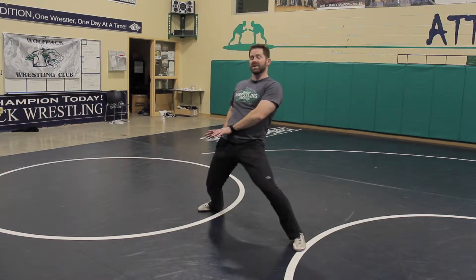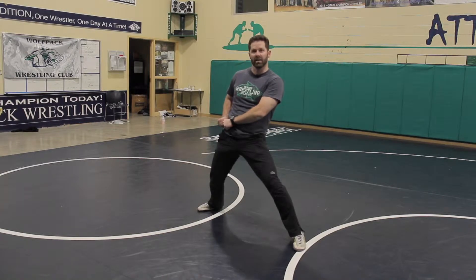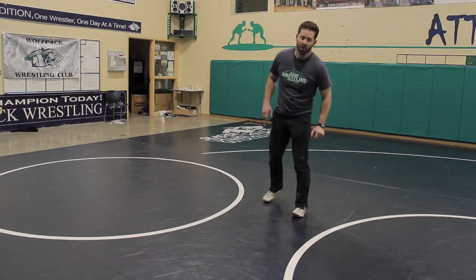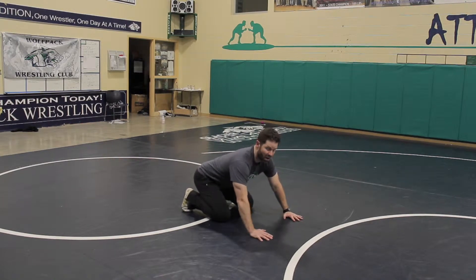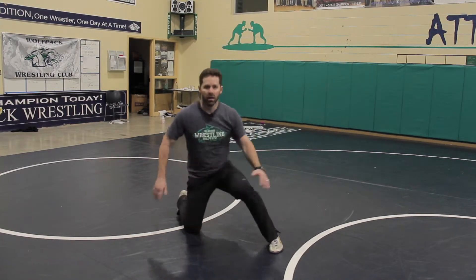We've got to get our hips out — this is where we'll finish the position. Two hands on one side, always two hands to one side. The leg that's back — that's how we're going to peel the grip off. I'll do it all together on the whistle as if going without a partner. That's the inside stand-up without a partner.